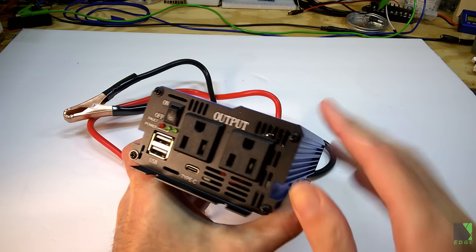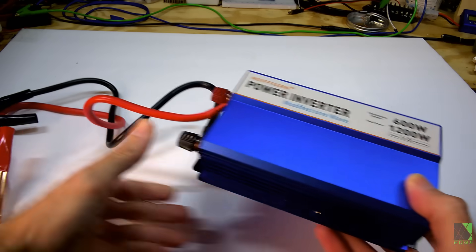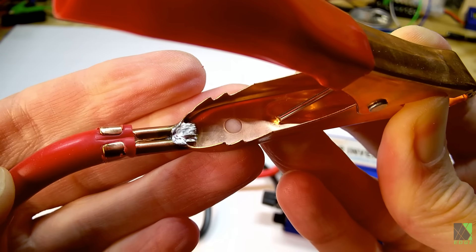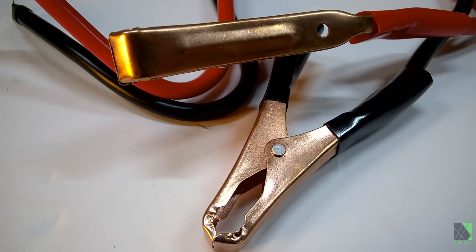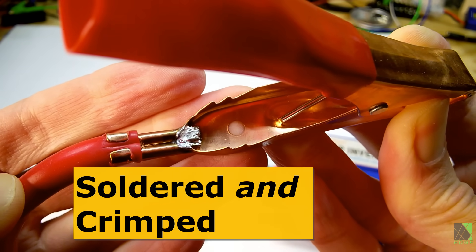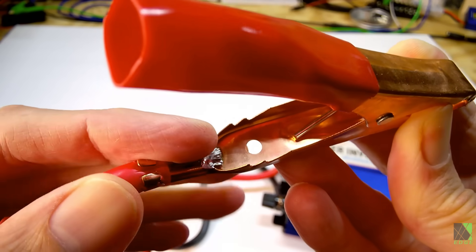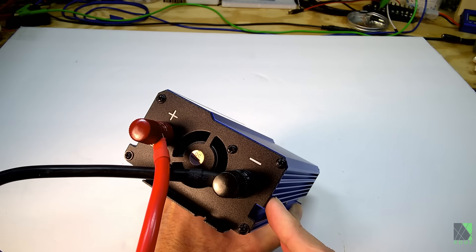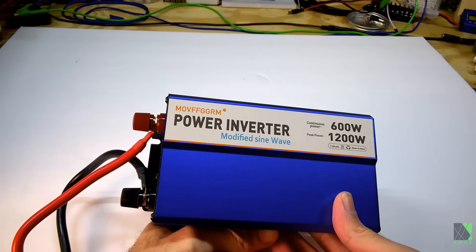On the front we have the output, which is upside down, plus power and fault lights — pretty standard and basic. It's nice that they put a USB-C port there. The cables are pretty standard fare except I noticed they are soldered, which I thought was rather unusual. They're a little skinny for 50 amps. This inverter doesn't have any fuses that I can see externally, but for the price I guess that's the territory you're in.